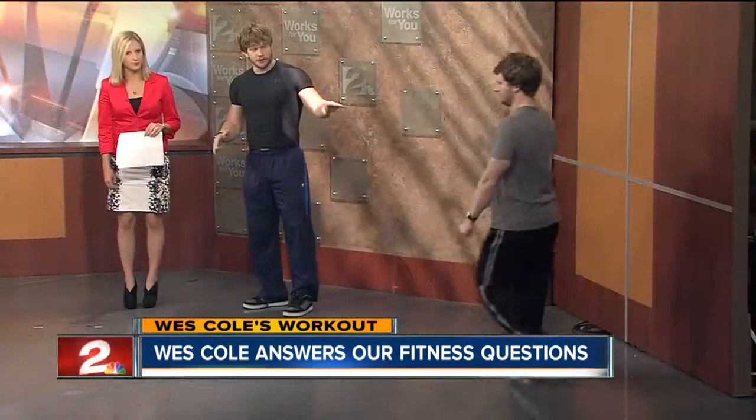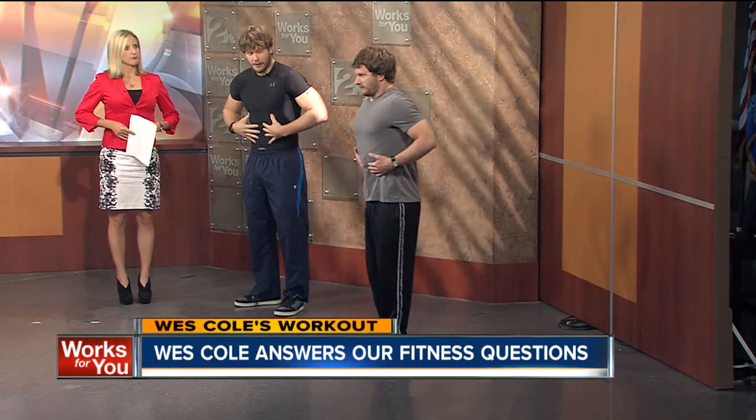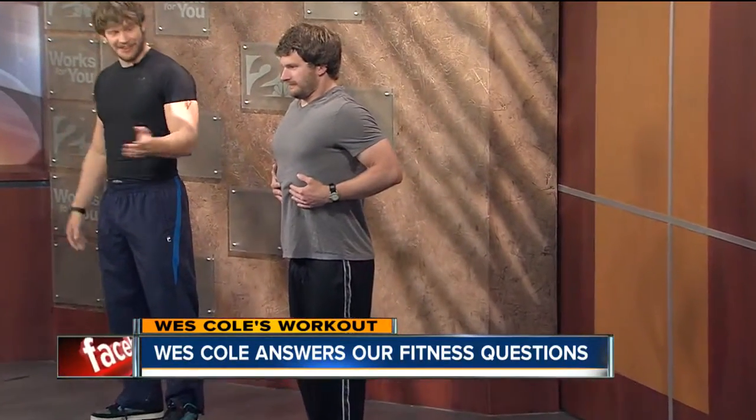One of the ways you train this, other than bracing, is what we call hollowing. Kyle, come on out here. What Kyle's going to do is suck in — you can use your hands — and try to make your abdominals as small as possible. Then you hold for about 10 to 15 seconds, come down, and that works that internal muscle to help cinch it up.